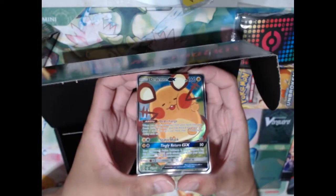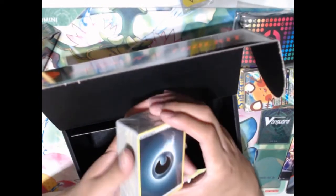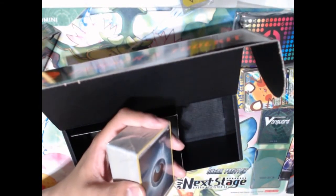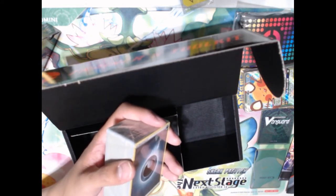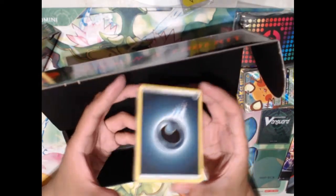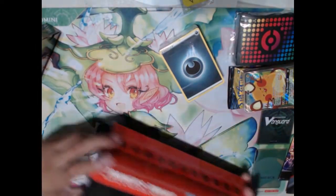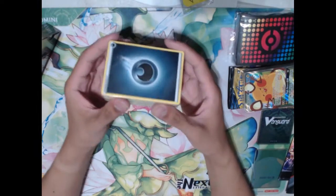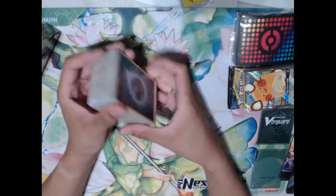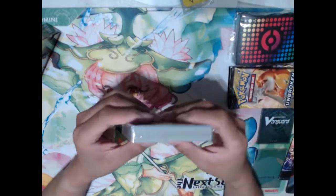The set list of cards opens up with a Full Art Dedenne GX alternate art. We've got the code card which I will be using for PTCGO. We also get a stack of energy cards — the Trainer's Toolkit probably has enough energy for you to build any deck that you want. The box itself is also valuable as a deck box. We're not going to open up the energy since I have all the energy that I need.